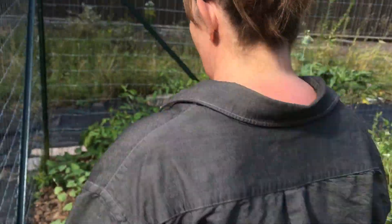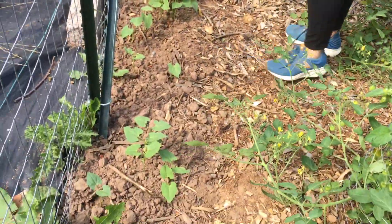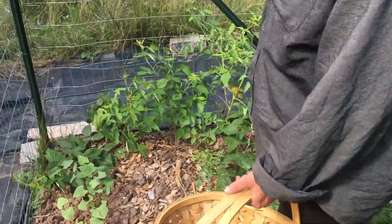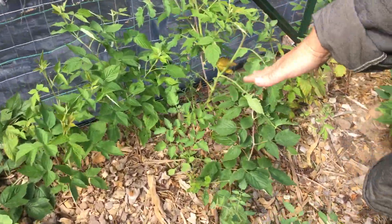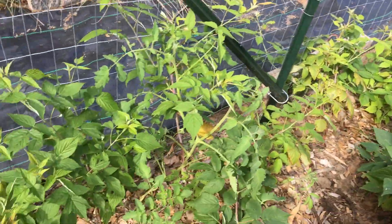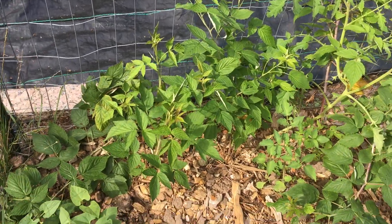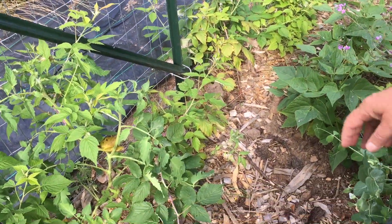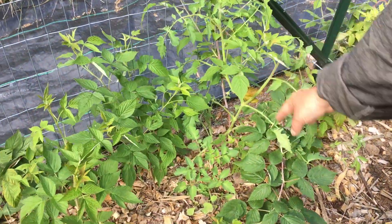I planted some more beans. We planted some raspberries over here — my goal is to train them to be on the outside of the fence, but I wanted them to be in here to get some love and get started. They look like they're doing pretty well. We just got these from a co-worker. So many generous people giving us plants and seeds.